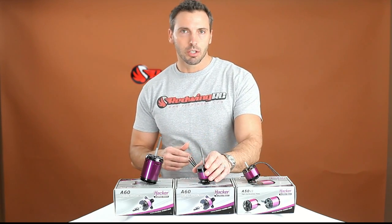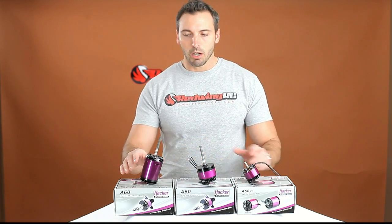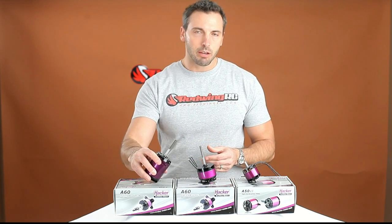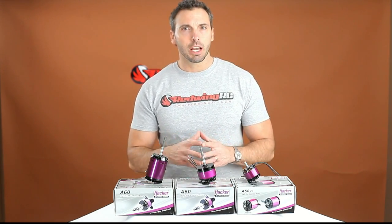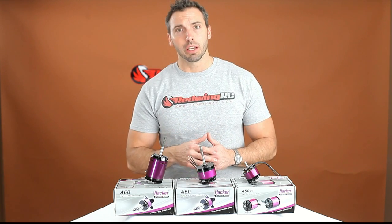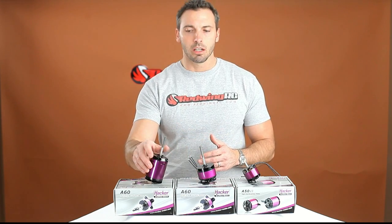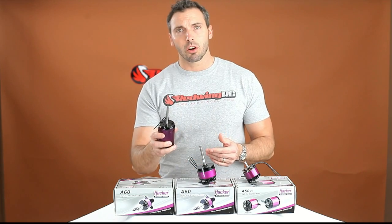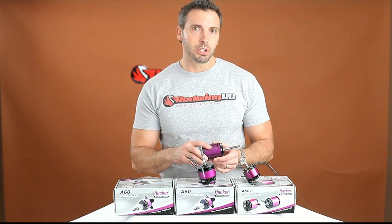We have our 20cc power system, 30cc power system, and 50cc power system. You'll notice right off the bat we're going with Hacker — we're going with high quality motors — and we're doing that for a reason. When it comes to electric power systems, you're still pushing the envelope to get as good of a power-to-weight ratio as you get with gas power engines. The key is using the most efficient systems you can, so that you don't have an overly heavy motor. If you can get a motor that's four or five ounces lighter but has the same power output, that's a good place to start.